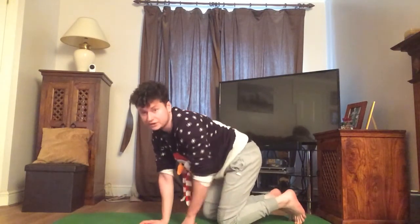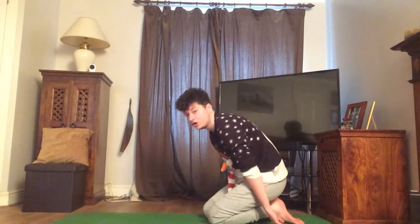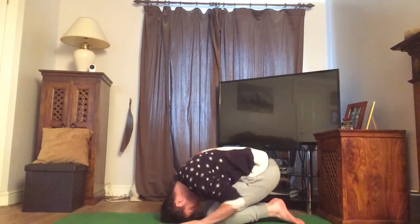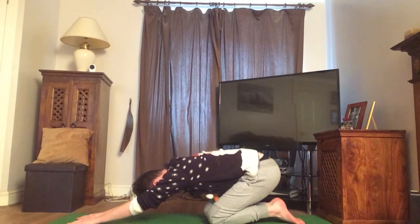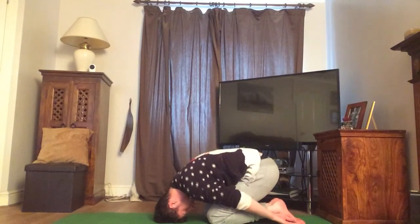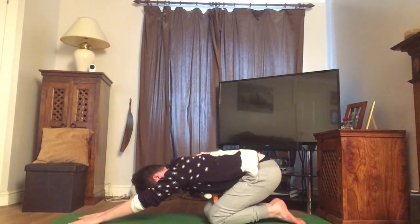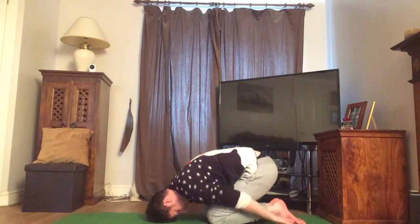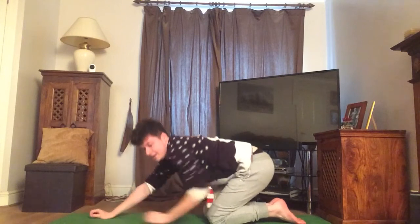So now I would like you to sit on your feet, just like so, and then relax your hands behind you and bring your head to the floor — just like you're in a ball. And then can you stretch your arms out as far as you can in front of you. And then bring them back to the sides of your legs. One more time — stretch out in front of you like so. Amazing, well done everyone.